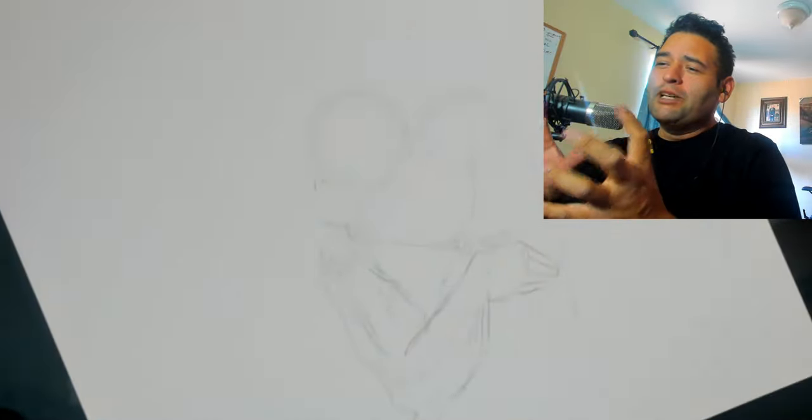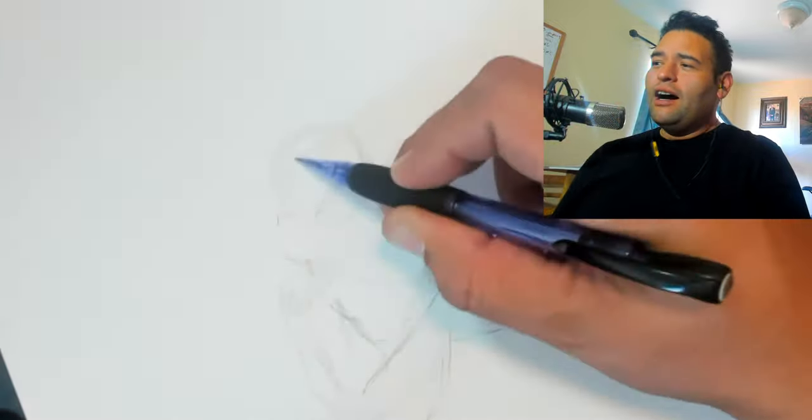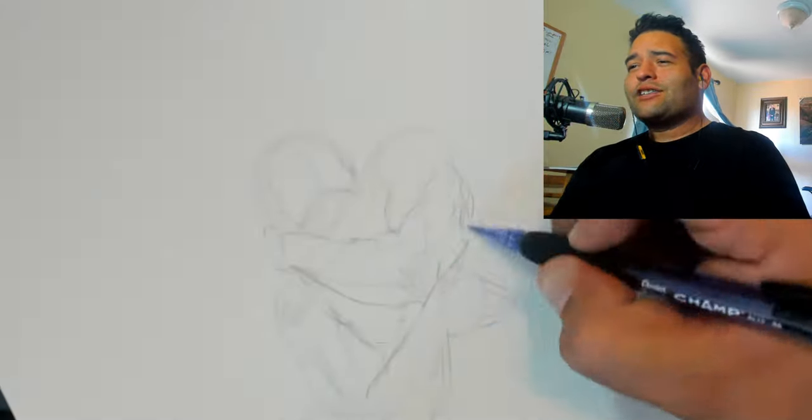Hey, what's going on guys? Dillard here, welcome back to the drawing table. What I have here is a middle panel — it's going to be the middle of the page — and this is for the Canadian Buckler Ashcan.